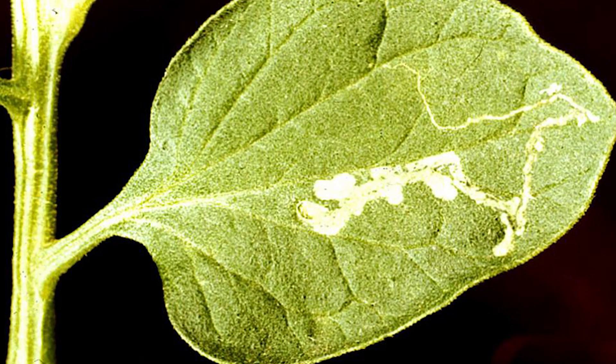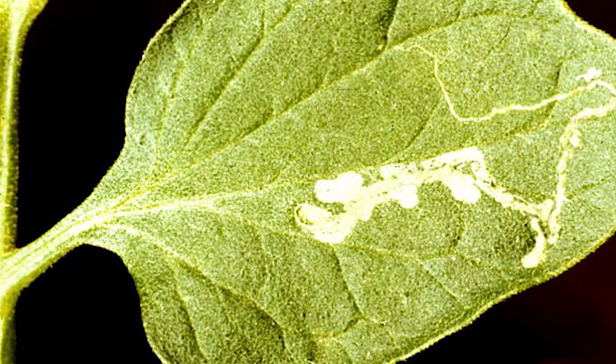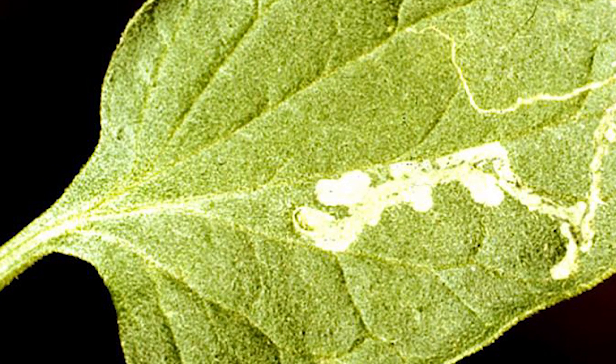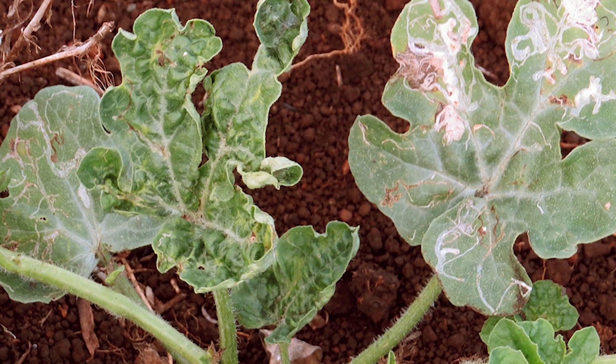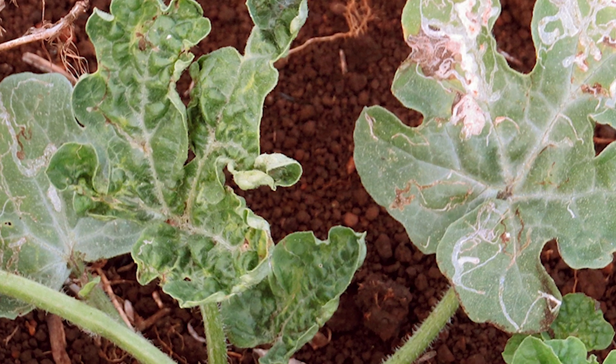Plant selection: finally, choosing plants that are naturally resistant to leaf miners can help prevent infestations. Some examples of plants that are resistant to leaf miners include chrysanthemums, zinnias, and sunflowers.